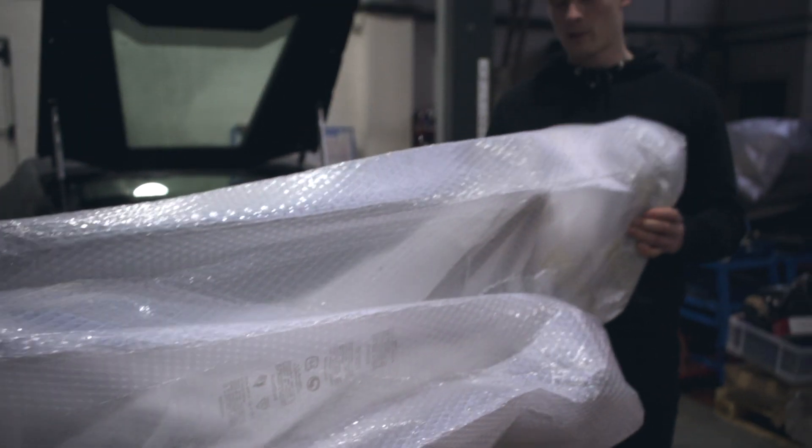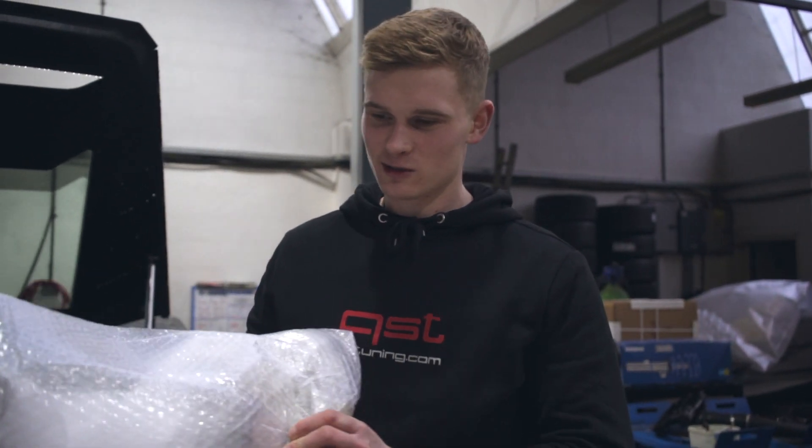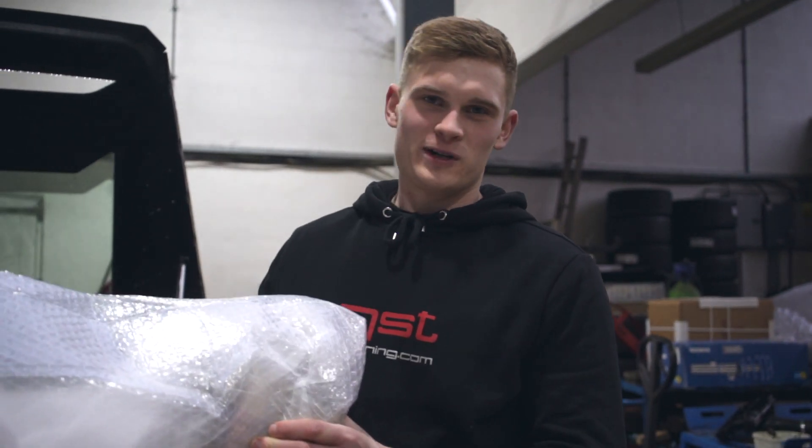On the Huracan today, we're putting the Akrapovic slip-on system with the titanium tailpipes. Absolutely incredible system. Unwrap it now and I'll show you all.